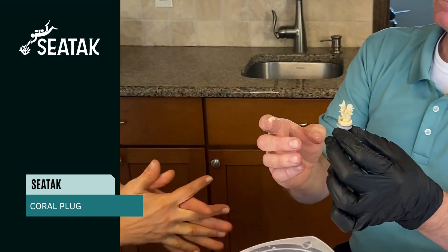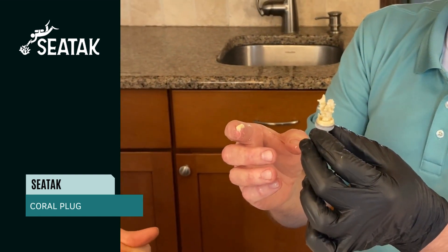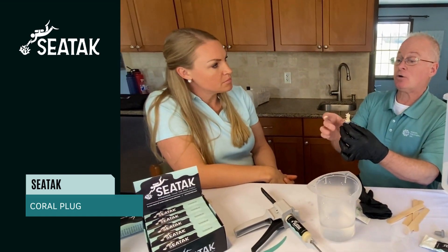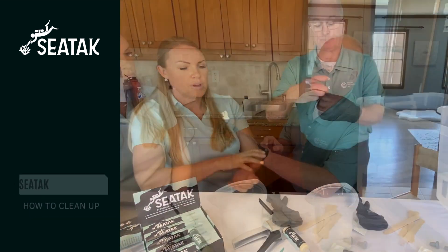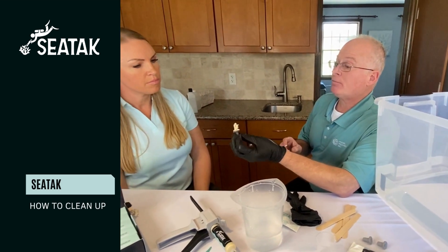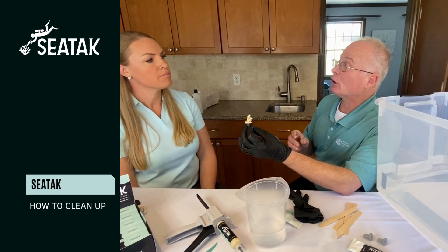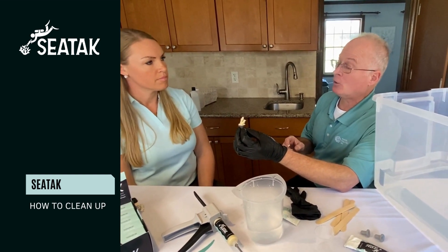You can reanimate it underwater or you can reanimate it above water — either works. Now that I have this on the coral plug, I'm going to take this and put it underwater in an optimal low flow or no flow environment.